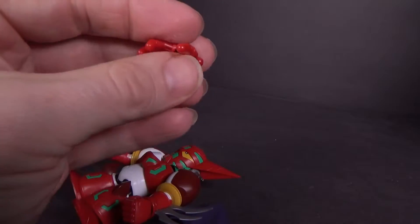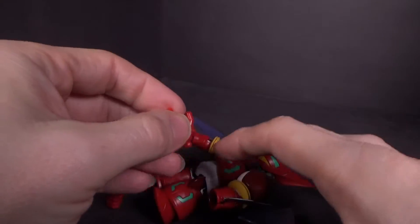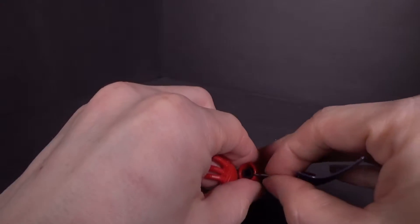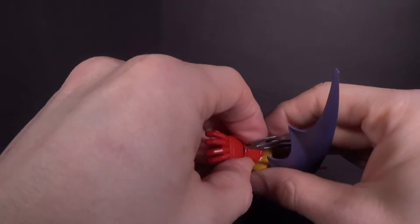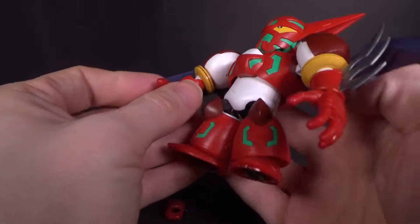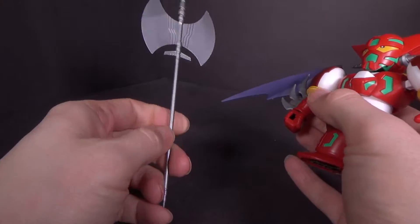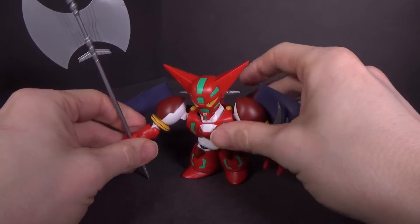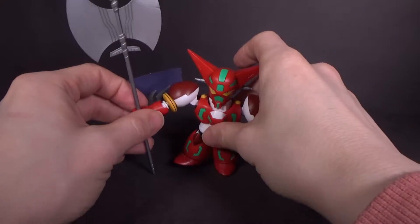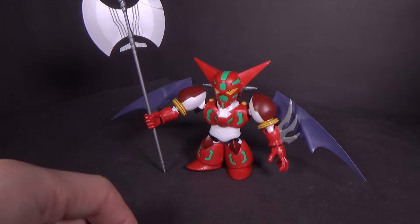You also have a pair of open hands, so you could pretend to do the stoner sunshine attack — just got to get a clear effect piece. The iron blades are already coming apart, which is really annoying. But you also have the getter tomahawk, which is super big and very long. It definitely looks good — it's accurate to the OVA, especially Getter Armageddon, where it was super exaggerated. I like it.